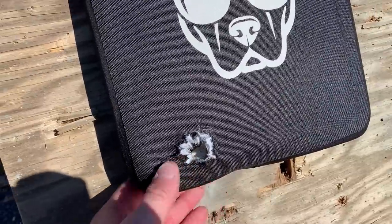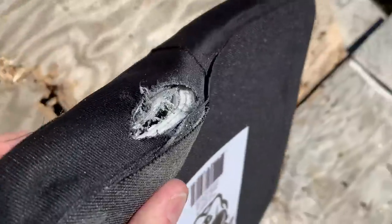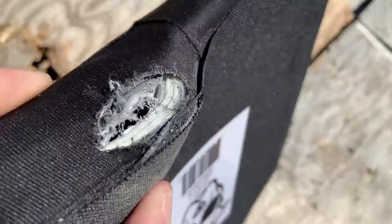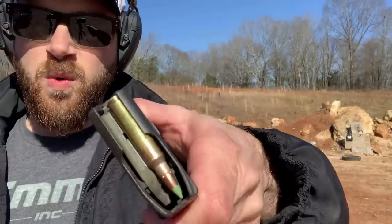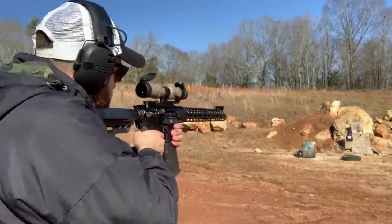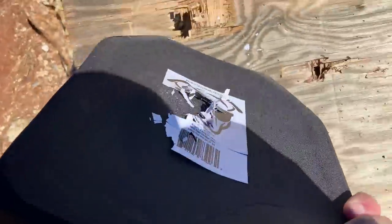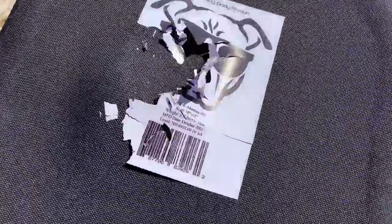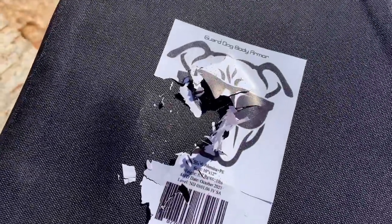We hit really low, which tests the edge quality of this plate. It did not go through — it definitely stopped it. It started to split the seam at the bottom, but stopped it just fine. You can see all of that polyethylene in the back capturing the round. One more green tip for good measure — nothing made it through. There's a little back face deformation, but honestly not that much. A direct hit and an edge hit both stopped just fine.